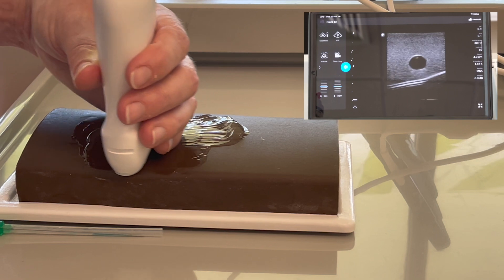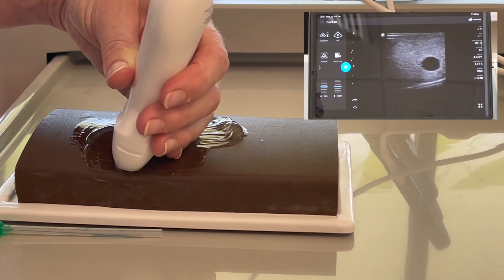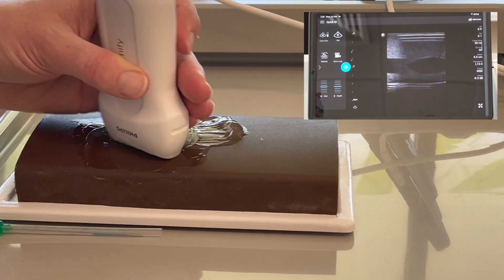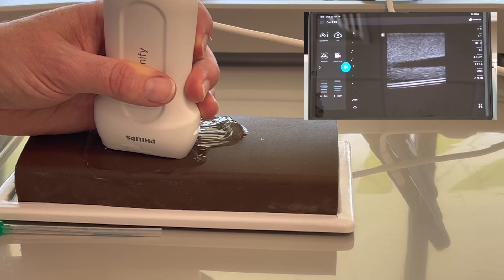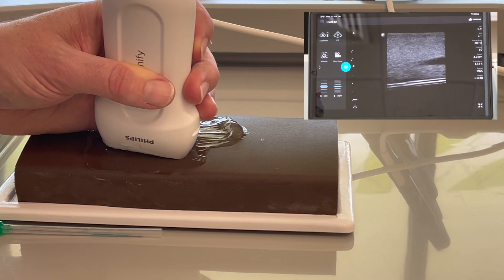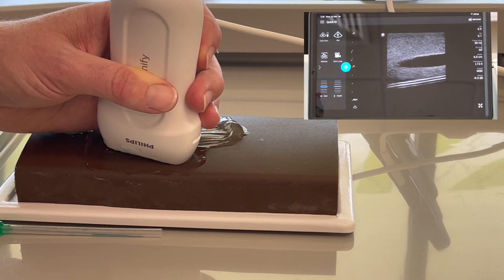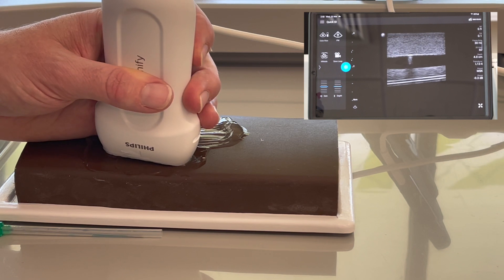This is sliding backward and forward, this is your rocking motion, that's tilting and fanning, and then that's your rotational movement. And you want to see nice defined views of both vessel walls.